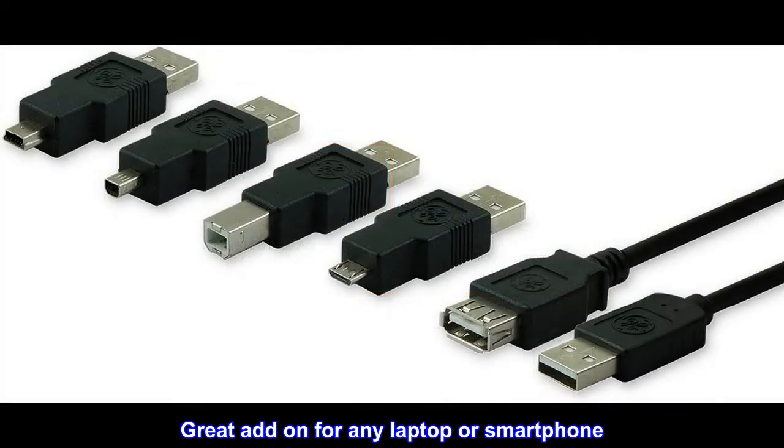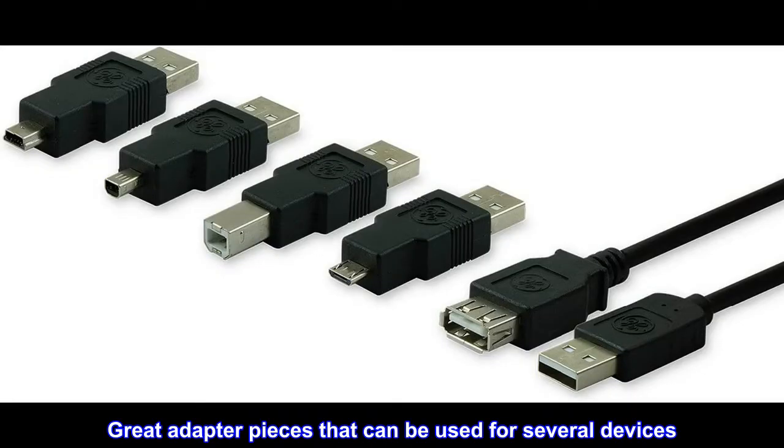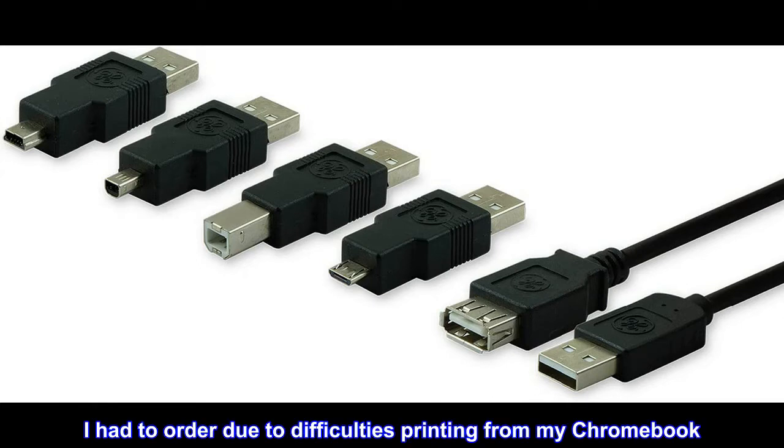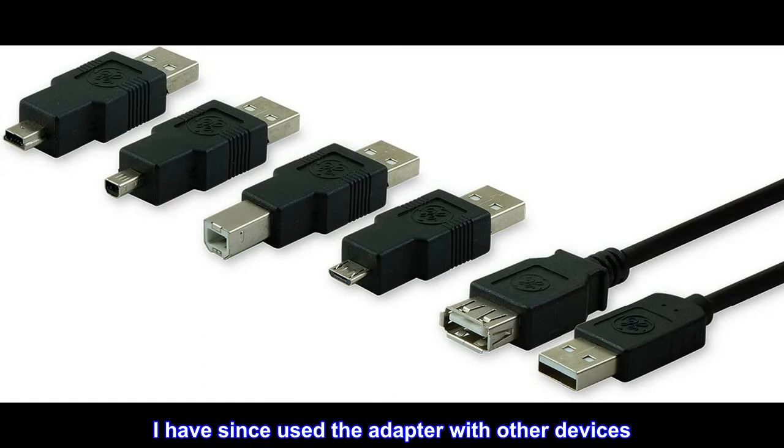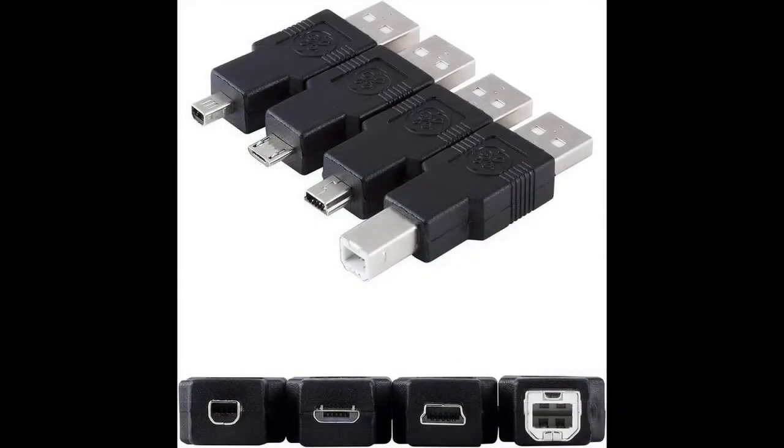Great add-on for any laptop or smartphone. Great adapter pieces that can be used for several devices. I had to order due to difficulties printing from my Chromebook. I have since used the adapter with other devices — it's a great addition to have in your laptop bag. Very handy.